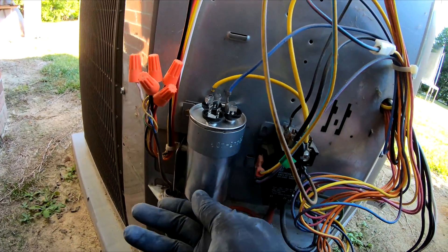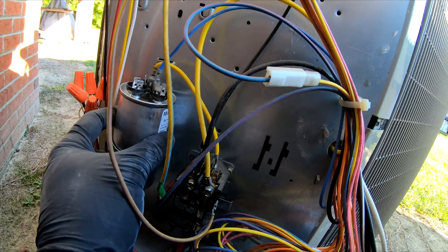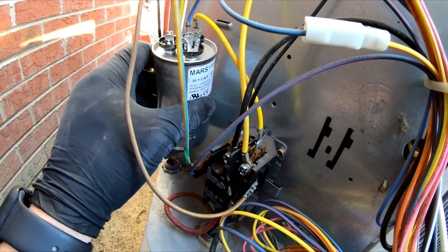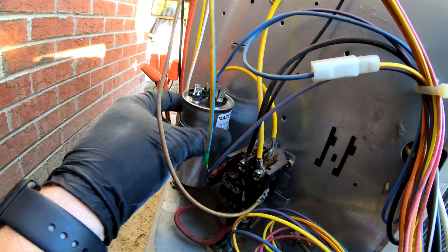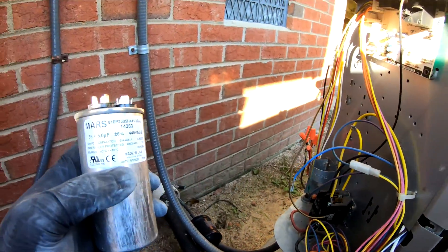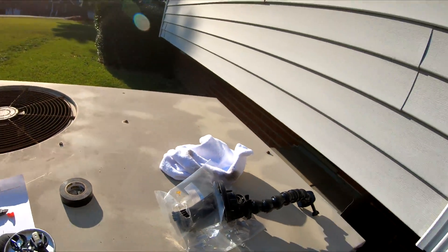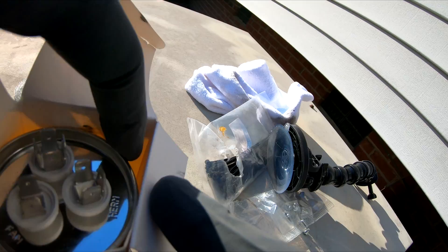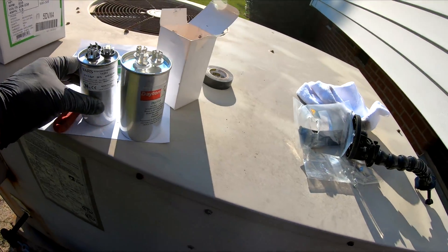We're just loosening the capacitor so we can take it up and out. This one is actually rated lower than what I need — it's a 35 by 5, and I need a 40. Good thing I got one. That wire's kind of short, so go ahead and pull that wire off and pull it out. See, this one's not even rated as high as the one that should be in there, so I'm going to take that out. Take our new one — pretty hefty. Big boy.